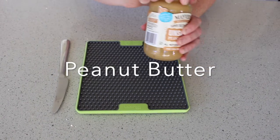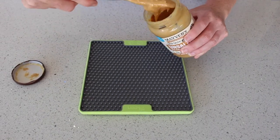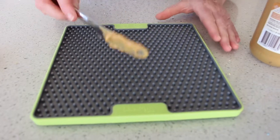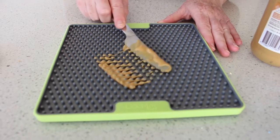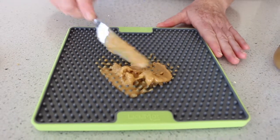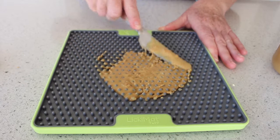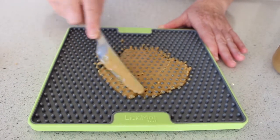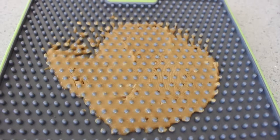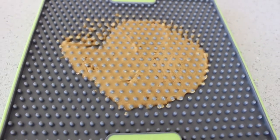The first one of course is peanut butter. You can use this just on its own as a perfectly quick and easy snack option. You just want to spread some of the peanut butter across the mat to make it as easy or as difficult as you like for your dog to lick it off. As a reminder, make sure when you are selecting the peanut butter, try to find one that is only made from peanuts to reduce the amount of salt or additional sugar for your dog.